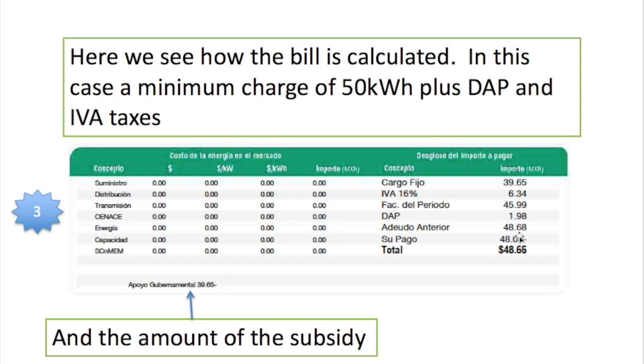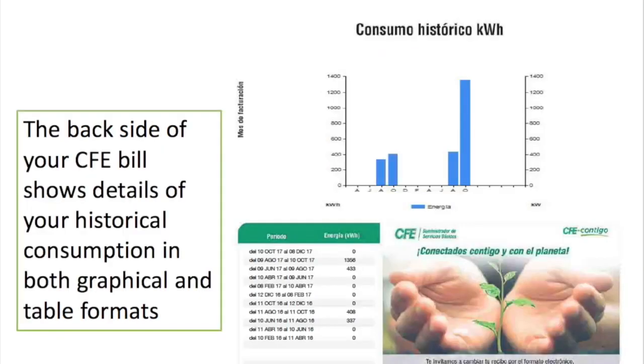There's also another tax — DAP, the Derecho de Alumbrado Público — which is basically your contribution towards public lighting. So my bill was 48 pesos 65 cents, and it shows how much of your bill was subsidized if you're in a tariff that carries a subsidy — in other words, if you're in the 1 tariff and not in the DAC tariff.